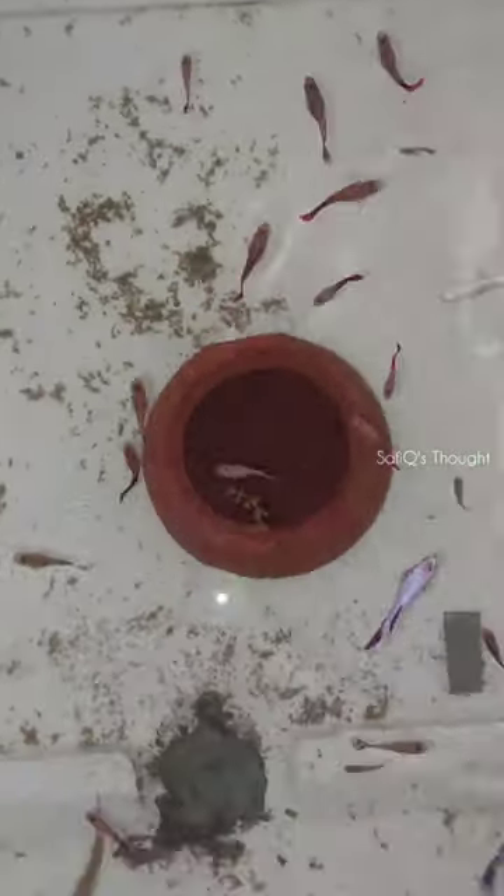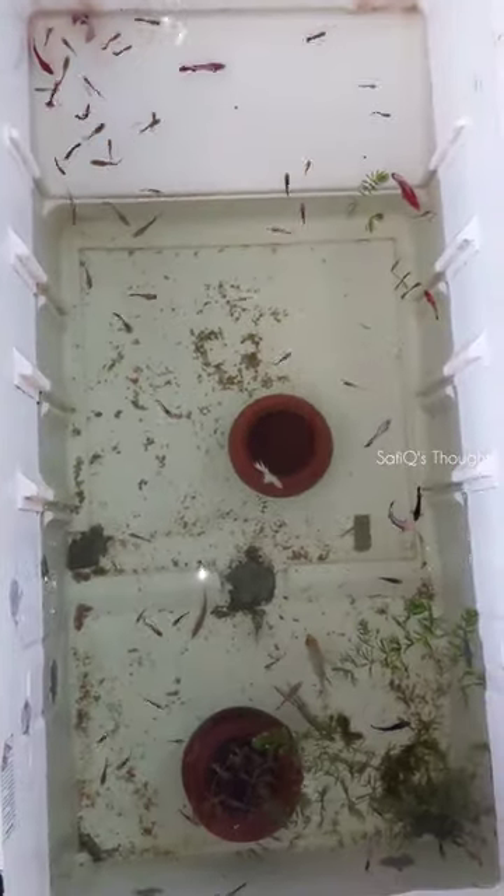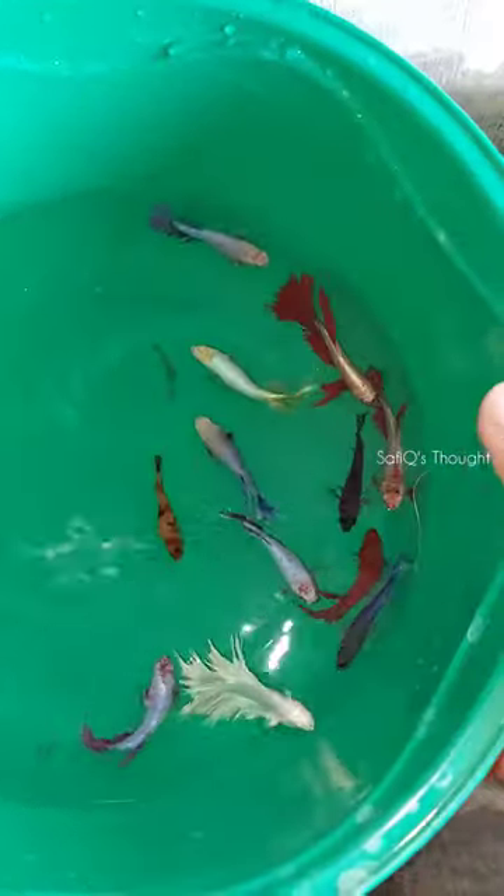There is a lot of fresh fish. We collect water in the cement tank and add water.